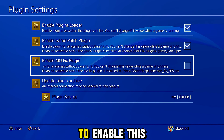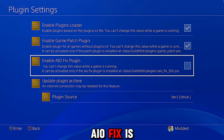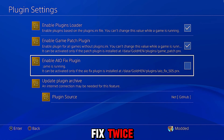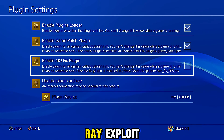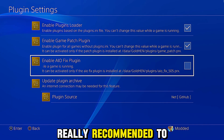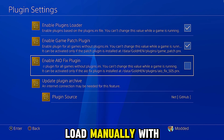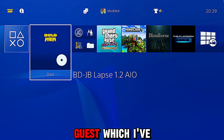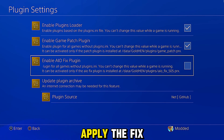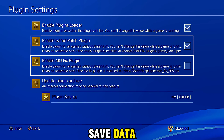As for the IO fix plugin, you're generally not going to want to enable this in most cases. If you're using the Blu-ray exploit version 1.2 or higher, an updated version of the IO fix is automatically applied when you load that exploit, so you don't want to have this enabled because you'd be applying the fix twice. Even if you're using an older version like 1.0, 1.1, or 1.1b that doesn't automatically apply the fix, it's still not recommended to use the GoldHen plugin version because it's an outdated version.